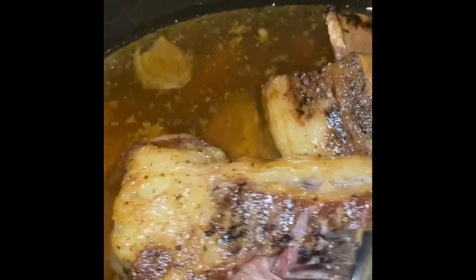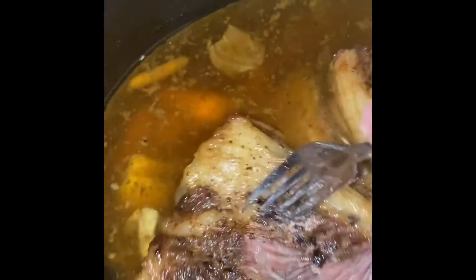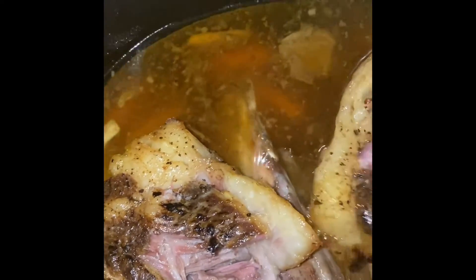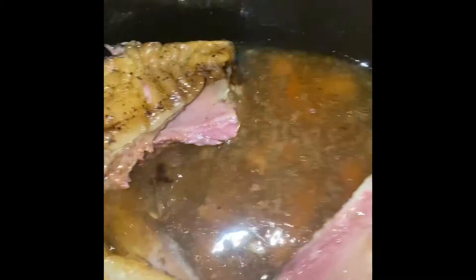After cooking, these short ribs — oh, they just fall right off the bone. Look at that, that is amazing. It literally pulls right off. That's awesome.